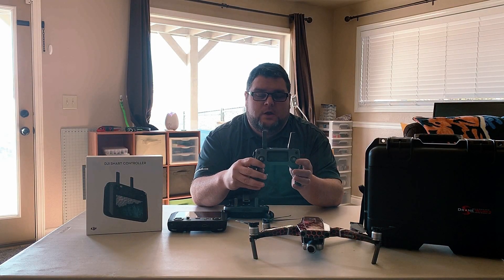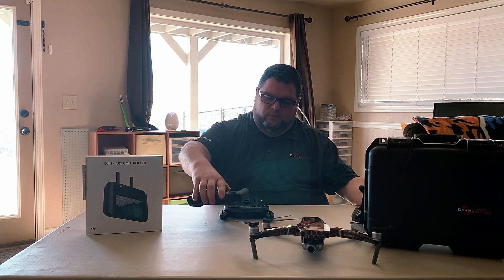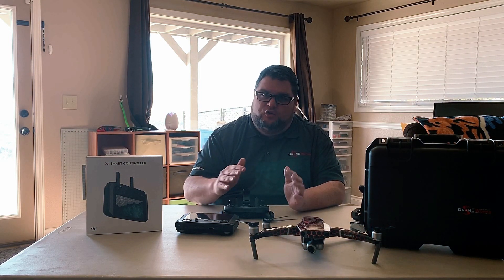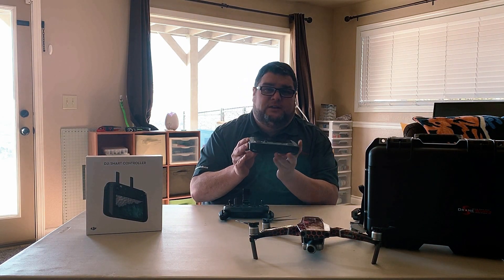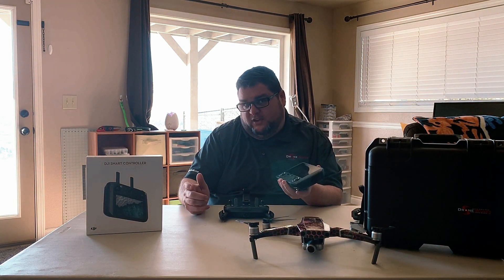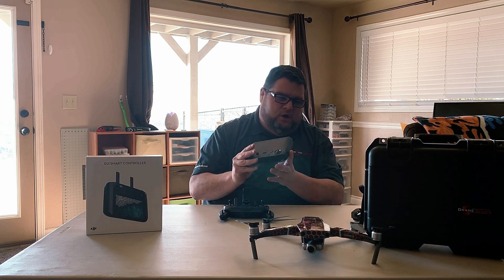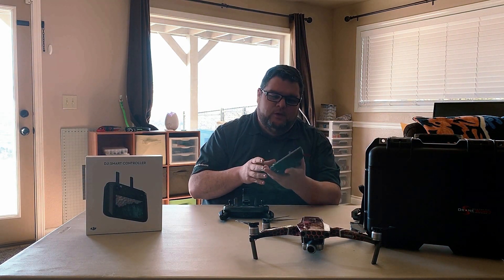We installed this one. The great thing about the smart controller is I have both the zoom and the pro, so I can actually just take that and use both drones with this. This is great for if you're gonna be taking a trip — let's say you're gonna go to Hawaii or Florida or what have you. This is really good because you can actually have everything all-in-one. Take your drone — it's also a little bit more compact — but you have everything all-in-one. You don't have to attach your phone or anything to it.